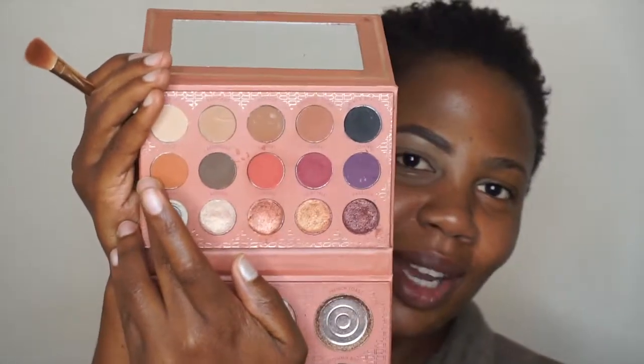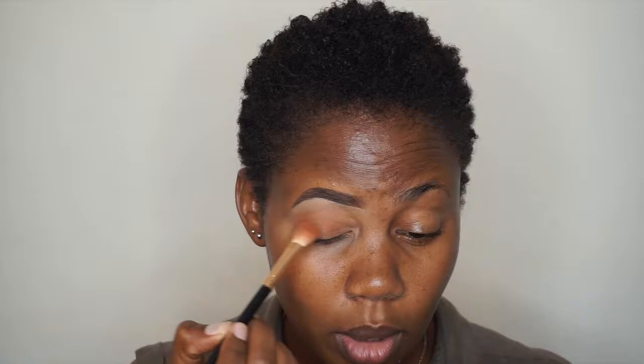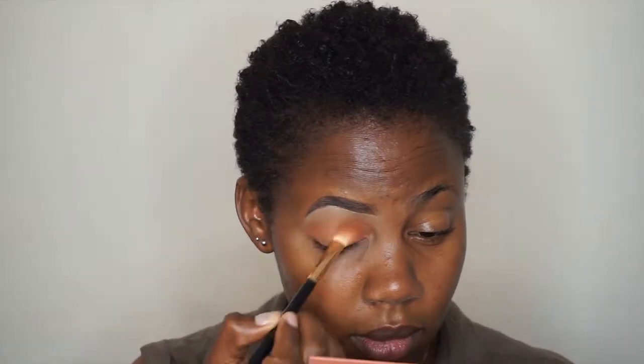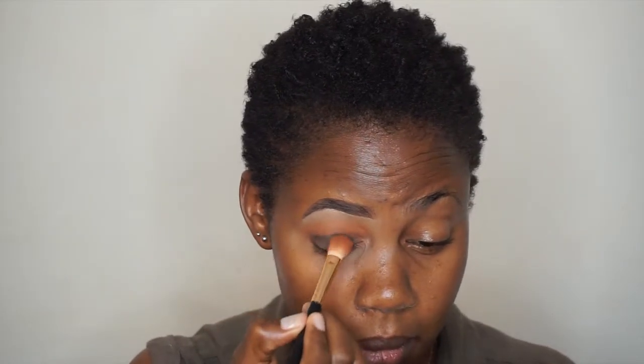Now that our eyebrow is done, we're moving on to eyeshadow. I'm starting by taking a brown color called Spice and applying it all over my crease using a fluffy brush. Next, I'm going in with a black color called Blackest and applying it all over my eyelid with the same fluffy brush, making sure the black color stays below the brown. Then I'll blend the two together.